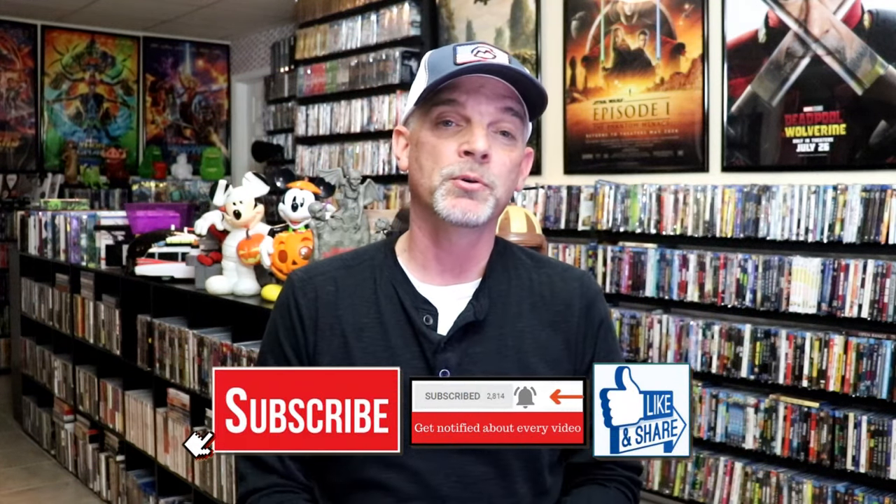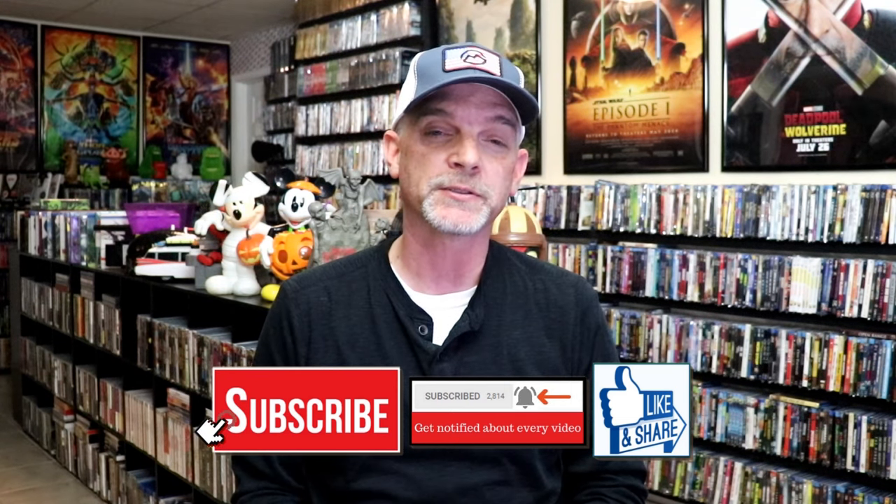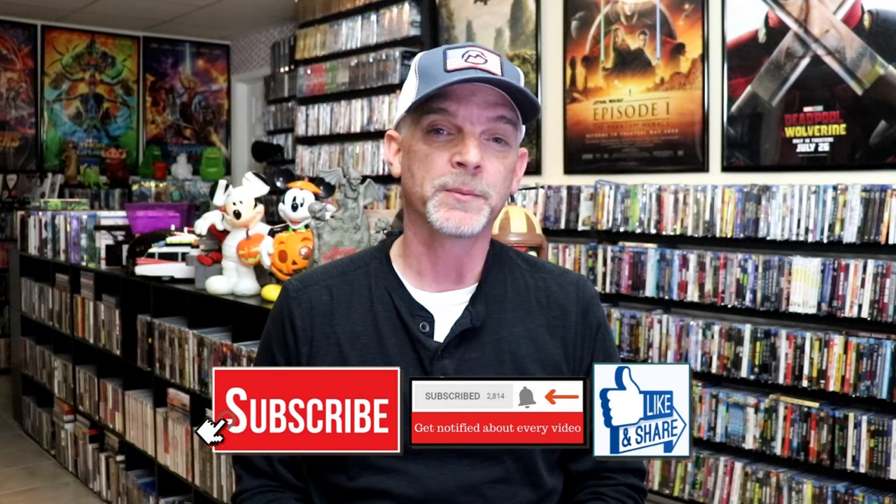Please leave me a comment below and let me know what you think about this particular steelbook unwrapping. Also let me know your thoughts on The Strangers, because I really do enjoy reading your comments. Thanks for taking the time to watch this video and we will see you next time.